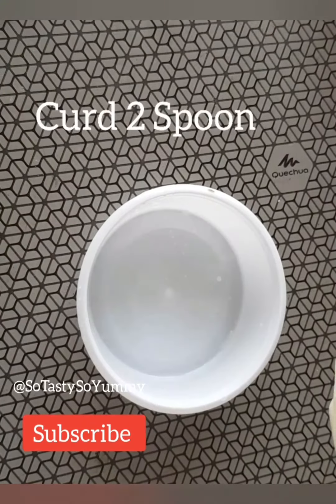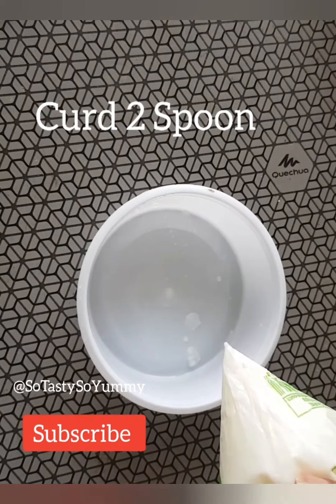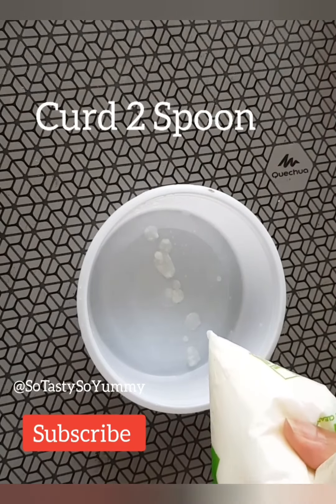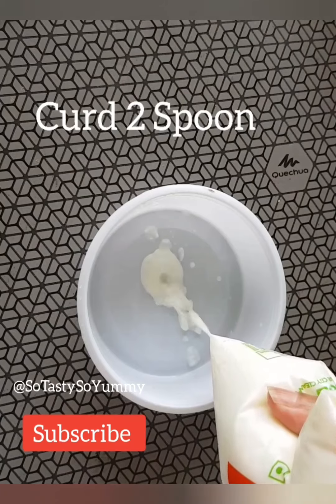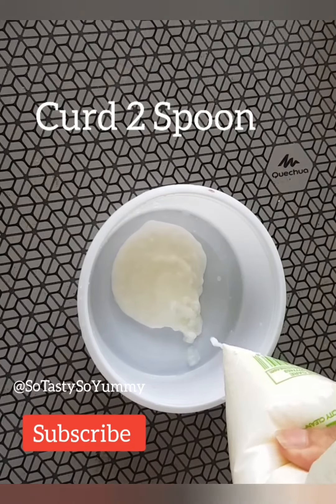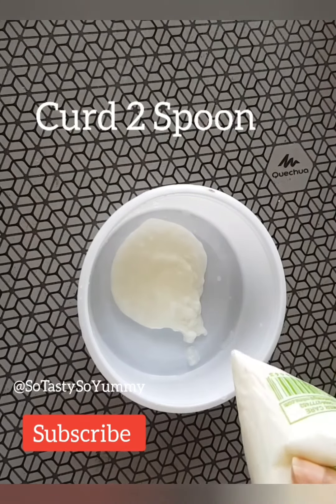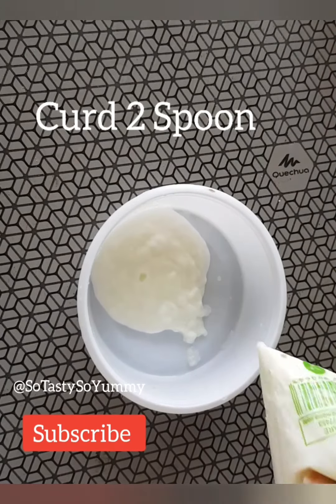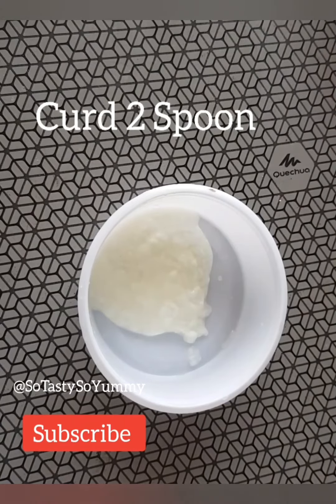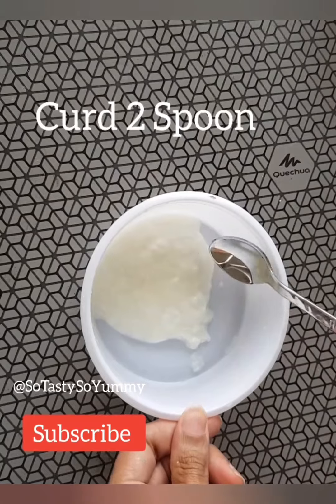Take a bowl and add curd — that is sour cream. You need to add two spoons of curd. Make sure that you take good quality, fresh curd.